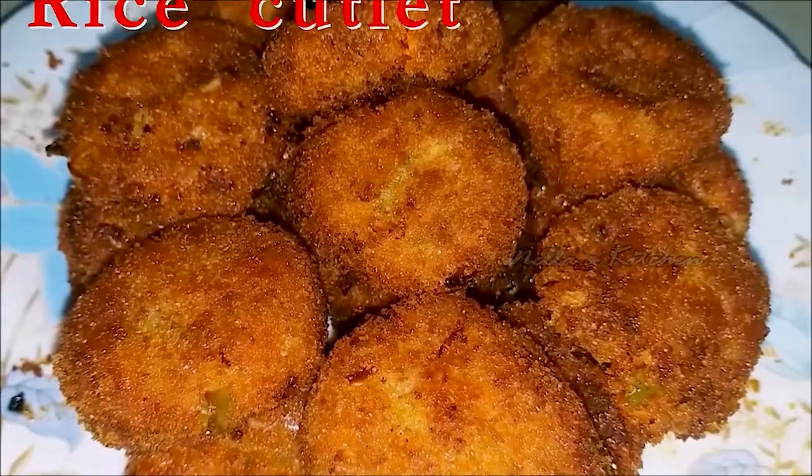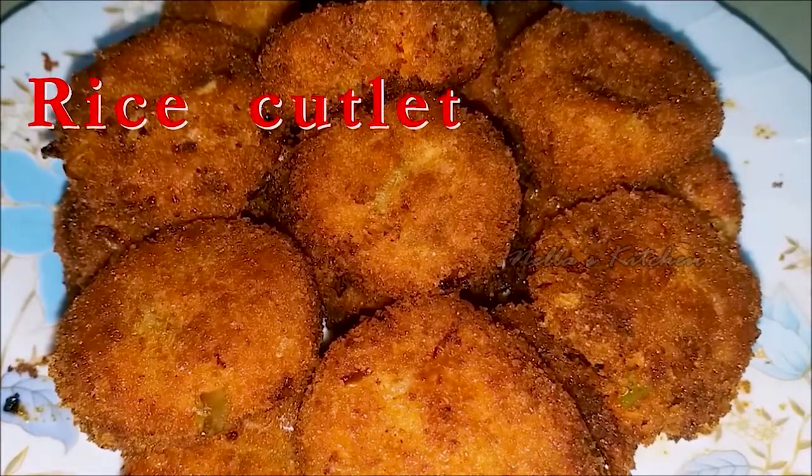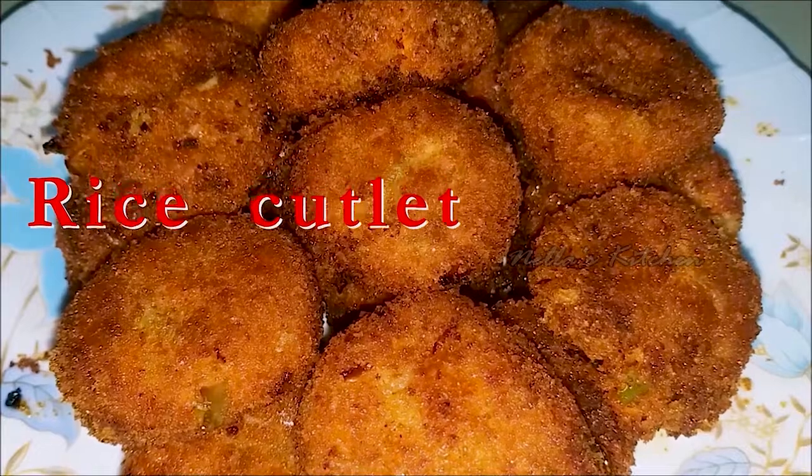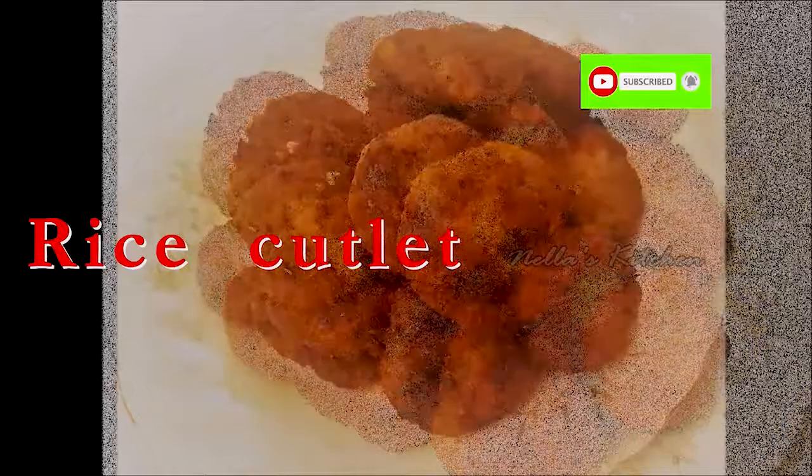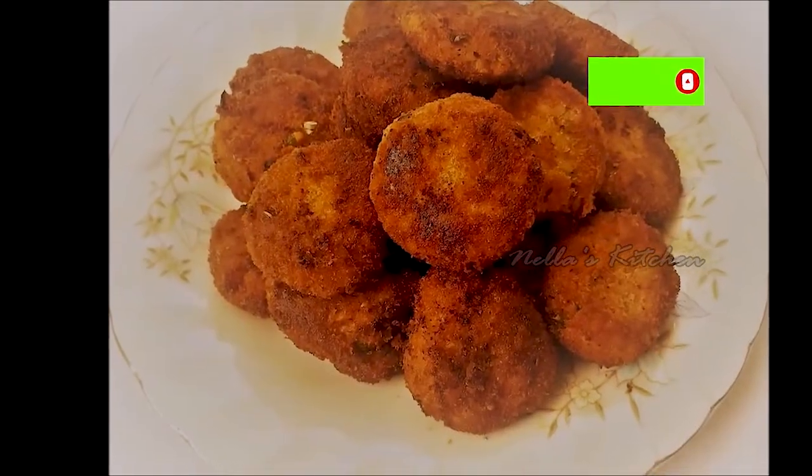This recipe is called Rice Cutlet. I am doing this with the ingredients. Please like this and subscribe to my channel, please click the bell button. Please like this video.